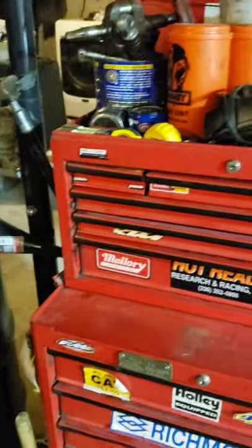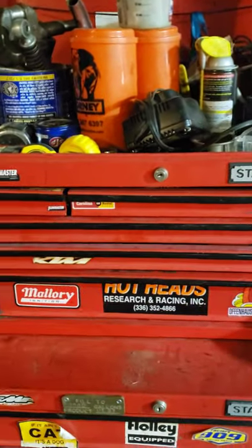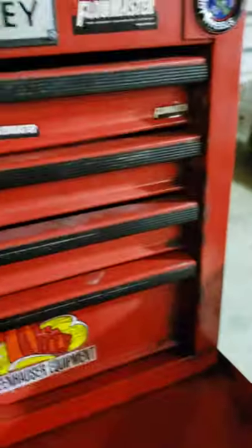Alright guys, this is my son's toolbox right here. He's gonna do a little toolbox tour. We have a Stanley toolbox made in Canada.